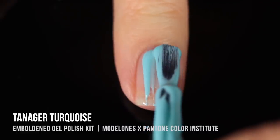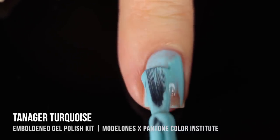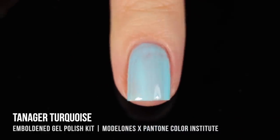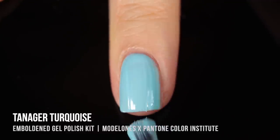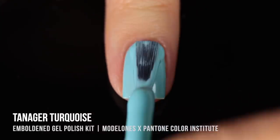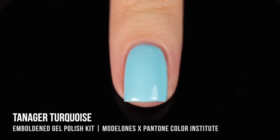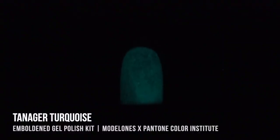Last but definitely not least is Tanager Turquoise — a really soft turquoise color, almost like that Tiffany blue shade. Because I knew it was a glow-in-the-dark shade, I wanted to make sure I had enough of that glow-in-the-dark pigment on my nails, so I did a third coat. What's really cool about this one is that the glow-in-the-dark pigment is actually a little on the blue side instead of the classic green color. My camera didn't fully pick up how bright it is, but it is very glowy.